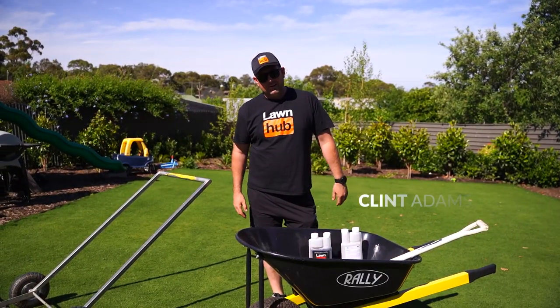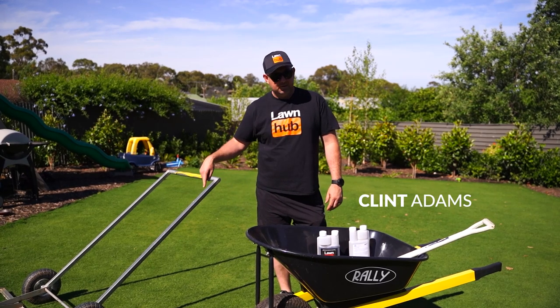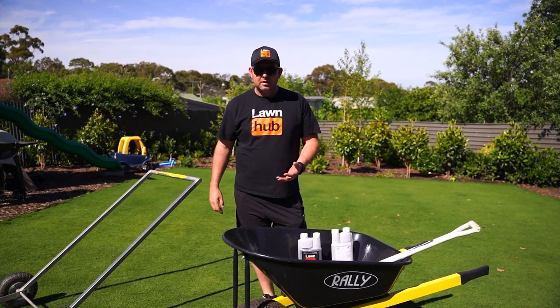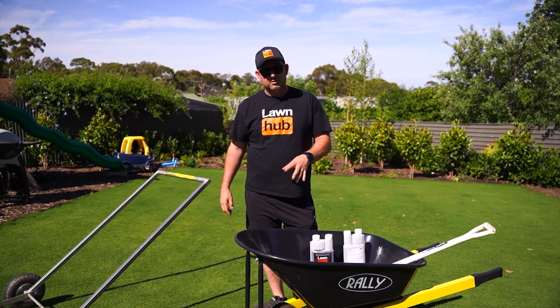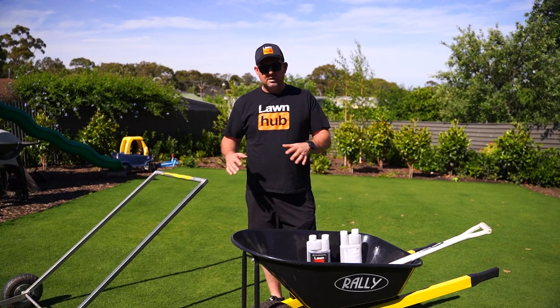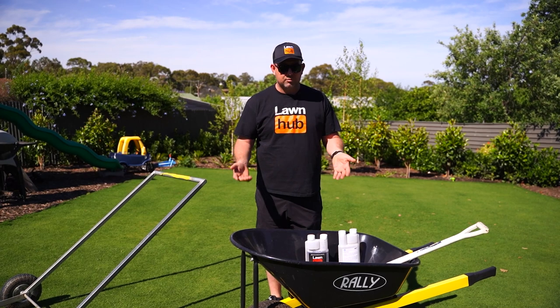G'day guys, Clint here from Lawn Hub. Today we're at my house again and we're going to top dress my Tiff Tuff. For those of you that have followed the journey, you'll know that the lawn was put down in April — Easter Friday — and we rushed it. We didn't have enough loam underneath the lawn at the start, and it was always my plan to top dress it.